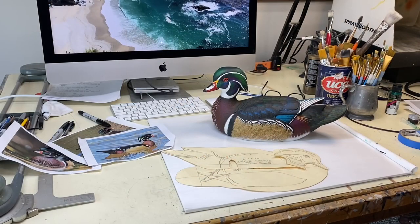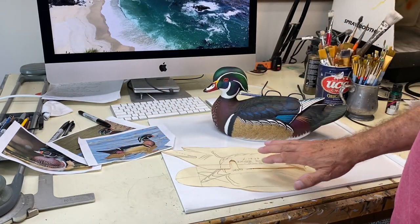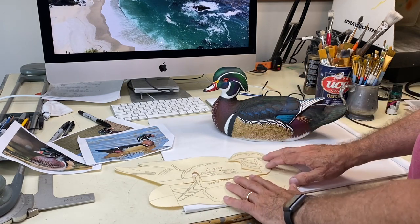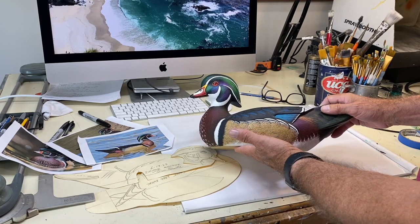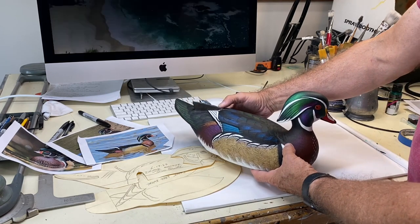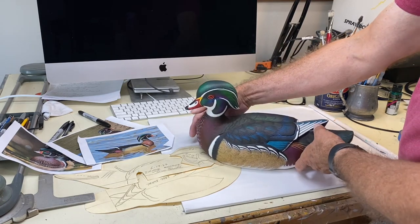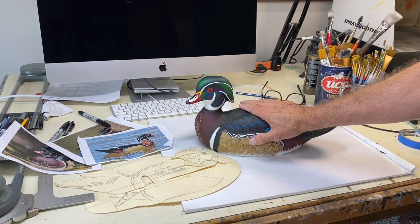Let's come in and get some closer shots of the wood duck drake. If you remember, we started out with some reference photos, made patterns from that, then carved the bird, and now I've finished painting it. You can see it's in an alert position and it's got hand vermiculated side pockets. I'll give you a few reference views and include some studio photos as well — I've really enjoyed this project.